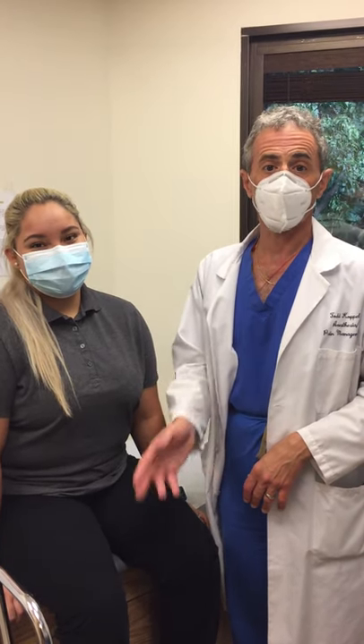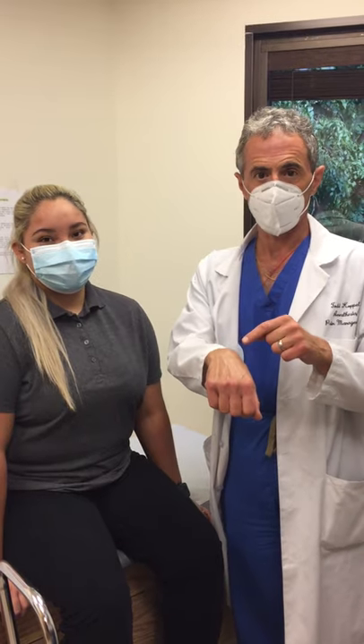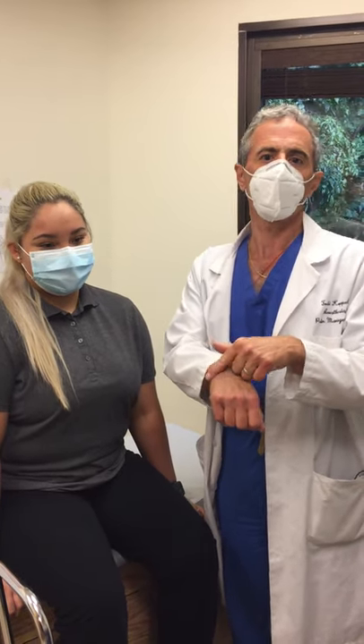Hi, I'm here with Jennifer. She was having a lot of ankle pain on both sides of her ankle — what we call the medial and the lateral malleolus.